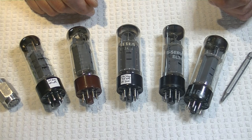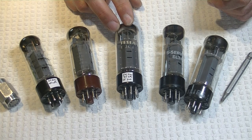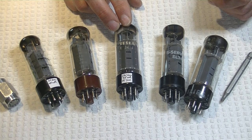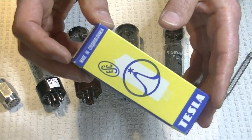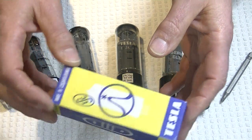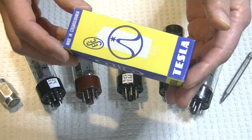Next, we've got the vintage Tesla EL34, made in the former Czechoslovakia. And this most definitely is not the same as the reissue. Let's start with the box, because I actually have a quad with original boxes that is testing nice, strong, and matched. And the boxes are gorgeous — that's one of my favorite tube boxes of all time. I only have one quad in really good shape boxes.